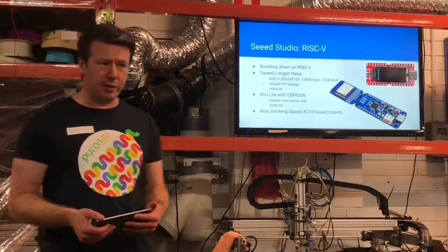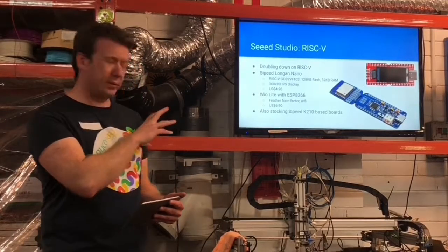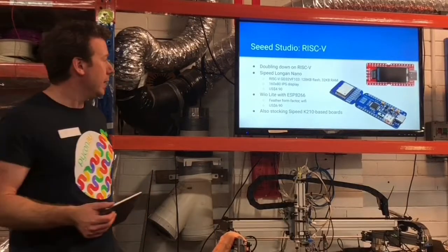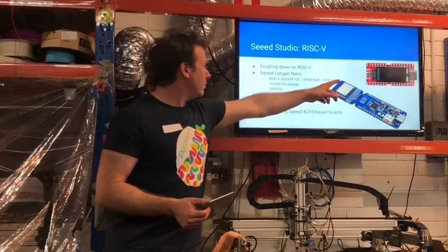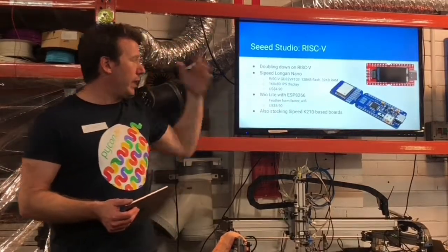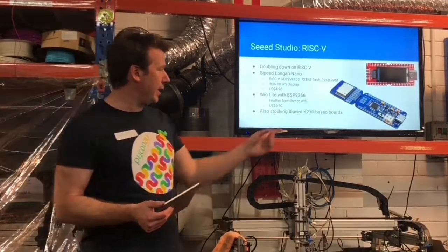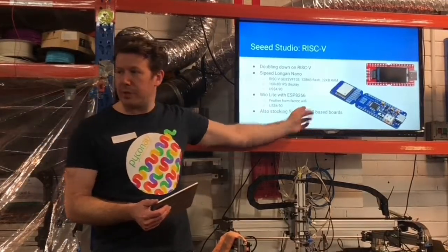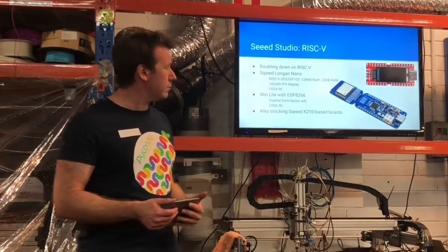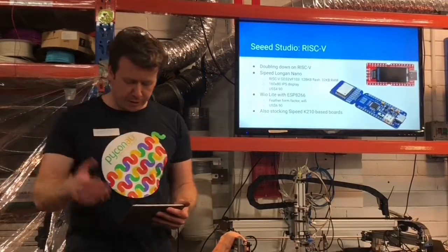I just thought I'd put this out there: Seeed Studio are coming out with lots of announcements on RISC-V. These two are kind of interesting — they're at the low end for MicroPython, 120K and 32K RAM, but they're cheap — like $5 and $7. This one's got Wi-Fi. It just seemed interesting that they're doubling down on RISC-V. They've got some other more powerful stuff built around the K210 as well. It's like $4.90 for a little RISC-V with a display — pretty amazing. Just an interesting trend in the industry.